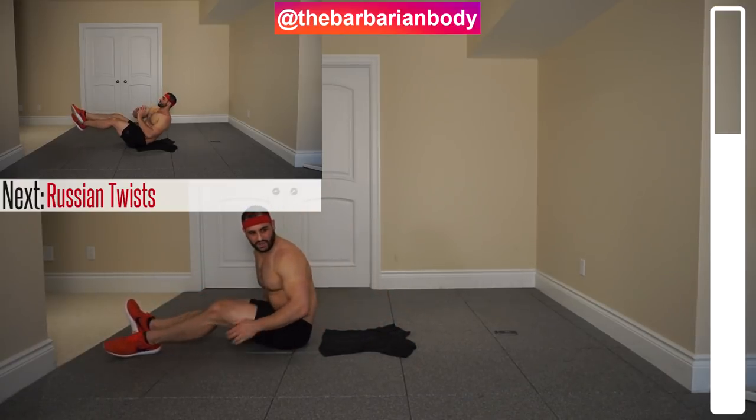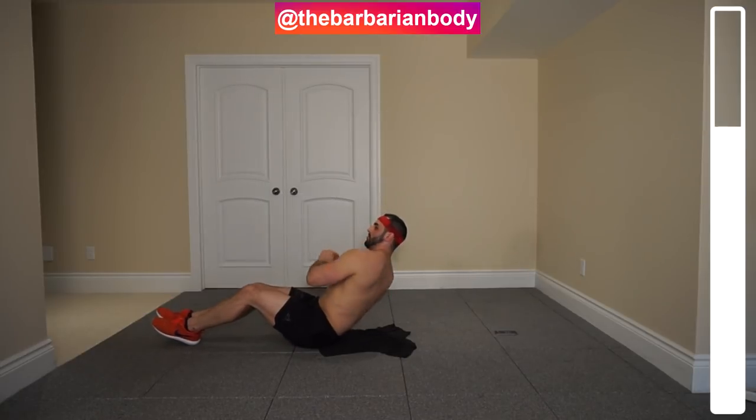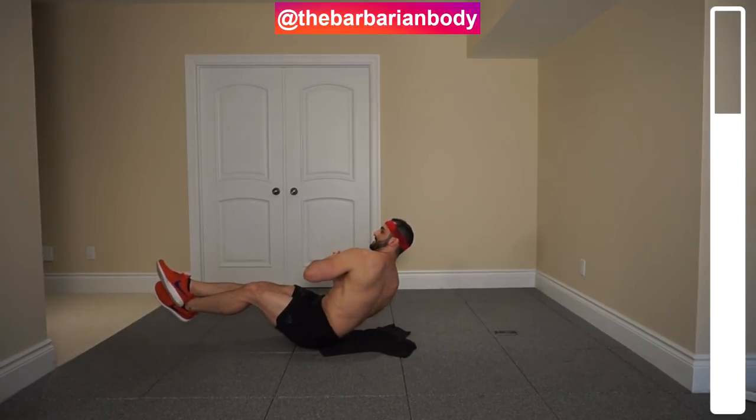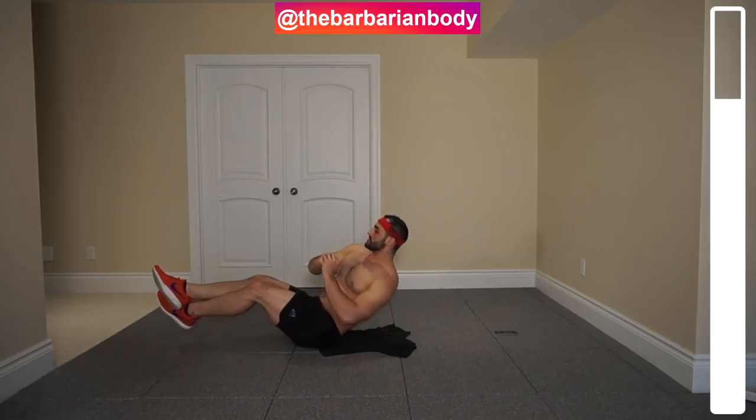Next exercise we've got — Russian twist. This is the typical way that you can do it, very effective. If you want to make it more difficult, we can actually bring the legs off the ground. It takes a little bit to transition and get stable, and now we're into a more difficult Russian twist that engages your lower abdominals as well.